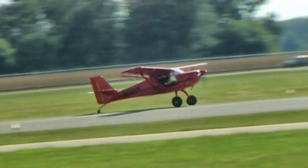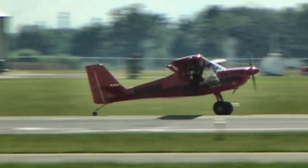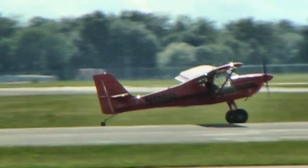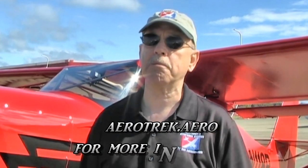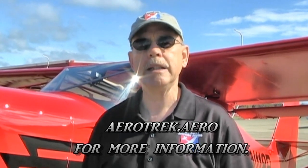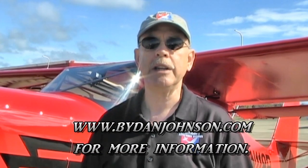Those are some real strong features for the Aerotrek, represented here by Rob Rolison in Indianapolis, Indiana, for many, many years, and he's got it down very well. Everybody speaks well of their dealings with Rob. You can find out a lot more about this airplane and get current prices and features at aerotrek.aero, and find out more about this airplane and lots of affordable aviation at bydanjohnson.com. Thanks for joining us here at the Midwest LSA Expo.